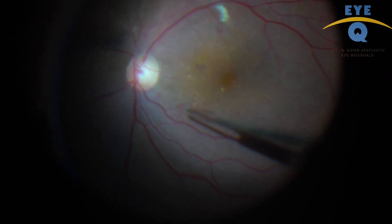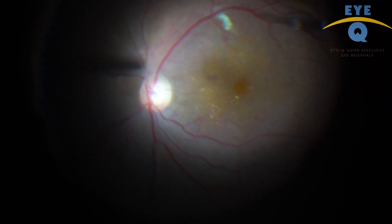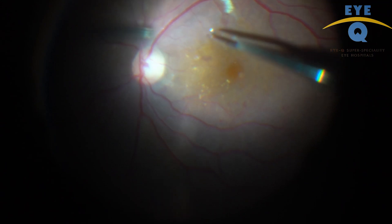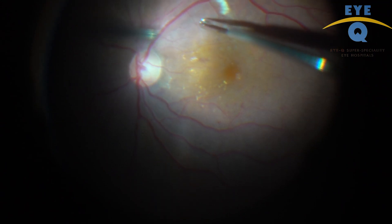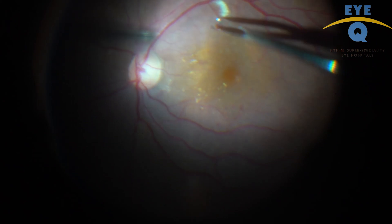This video intends to share the technique to remove ILM in bigger sheets by long peeling. Watch this video where ILM is removed from the macula in just 3 or 4 grasps.